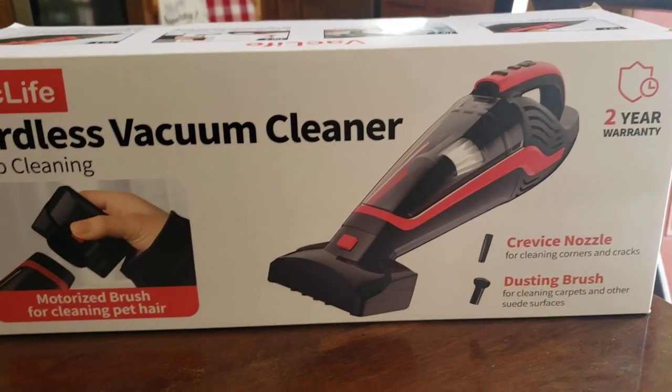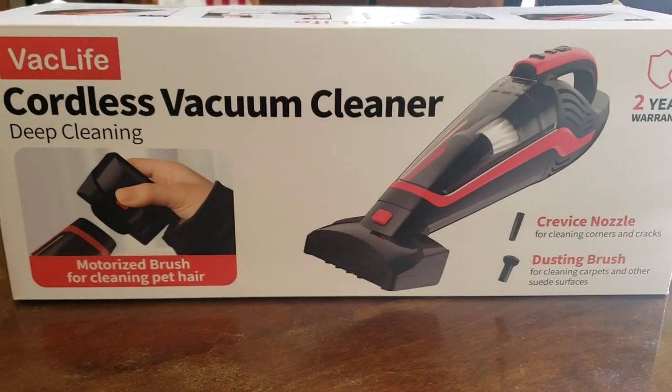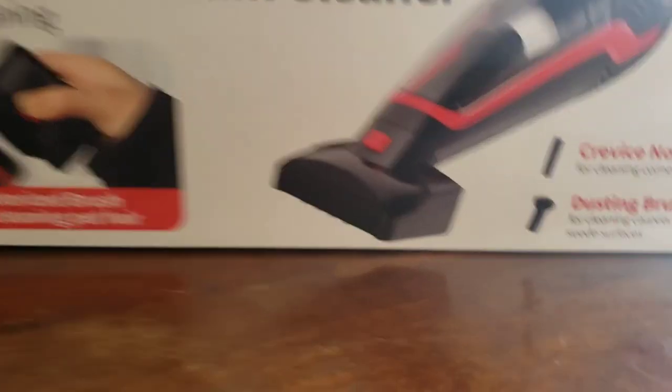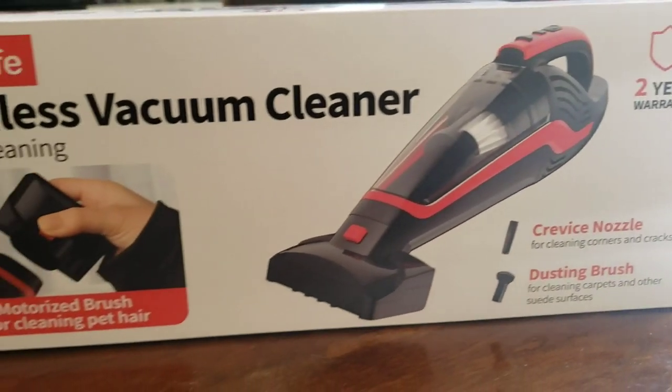I'm not new to them — I've gotten another one from them before too. They gave me a discount code to gift you guys. If you want to go check it out, it's really good for cleaning your carpets and pet hair and all that good stuff.